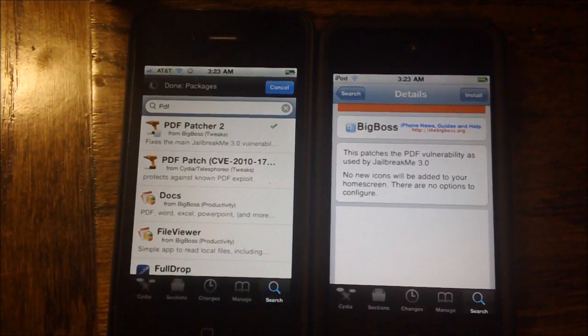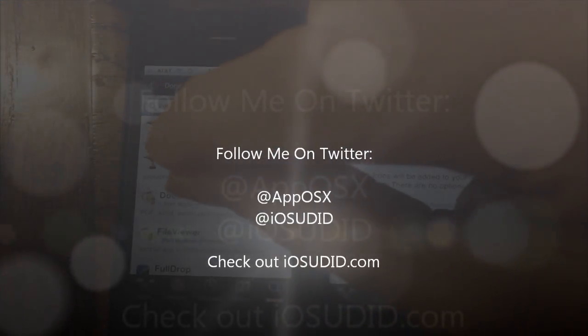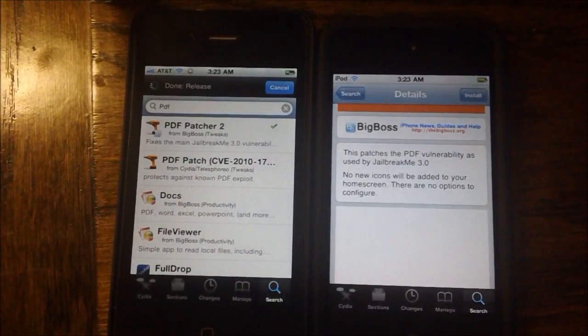That's it for this video. If you like this video, please give it a thumbs up. Subscribe somewhere up there. Follow me on Twitter at iosudid and at apposex, and also check out iosudid.com. Thanks for watching.